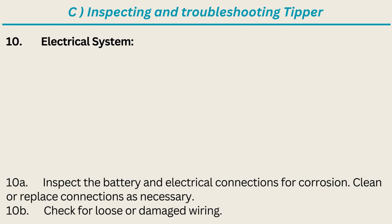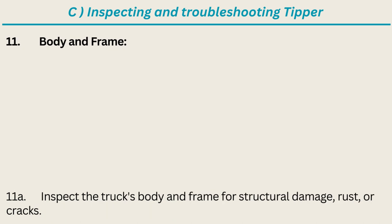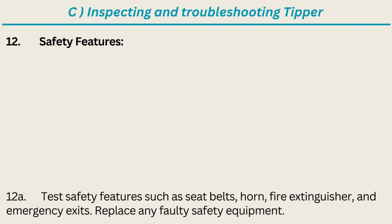Electrical system: inspect the battery and electrical connections for corrosion; clean or replace connections as necessary; check for loose or damaged wiring. Body and frame: inspect the truck's body and frame for structural damage, rust, or cracks. Safety features: test safety features such as seatbelts, horn, fire extinguisher, and emergency exits; replace any faulty safety equipment.